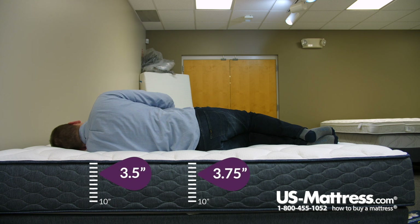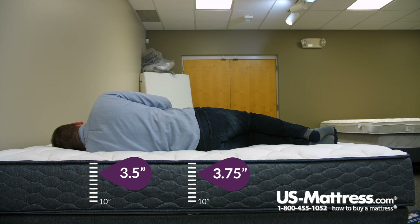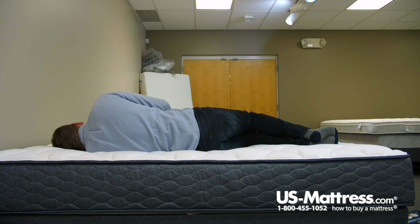Laying on my side, I would say that this mattress — you'd probably do okay if you're a side sleeper of my body type. You can see my head isn't quite parallel with the surface of the mattress. You're looking for your head to be perfectly flat on the surface to indicate proper spinal alignment, but this one is pretty close, so if you sleep with a pillow like most people do, you'd probably be just fine. I do have a touch of pressure in my shoulders, but it's really not bad, and I feel well supported in my midsection, and my hips feel great.